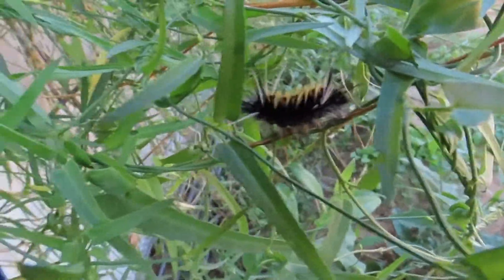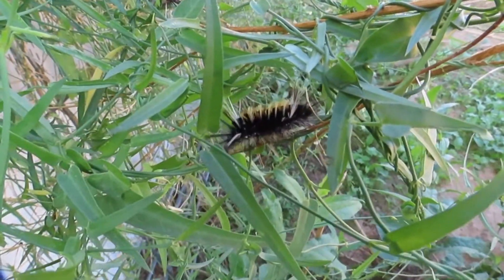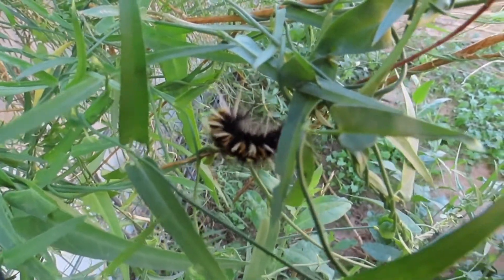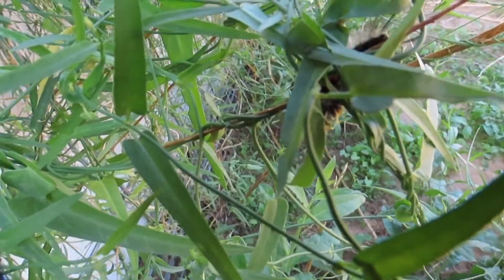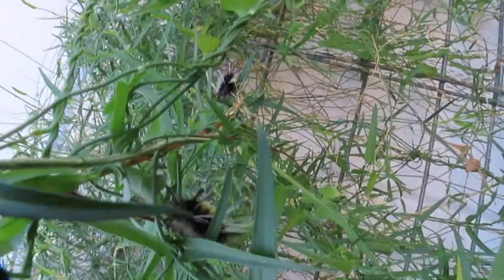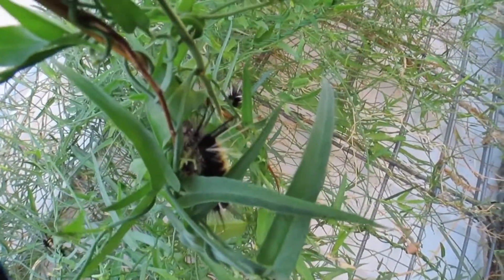The typical host plant for this moth is milkweed and related plants in the family such as dogbane, but not rabbit brush. So I had to do some research. It turns out that all three plants have one thing in common: latex. That's right, the same latex on those gloves you wash dishes with.